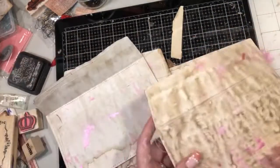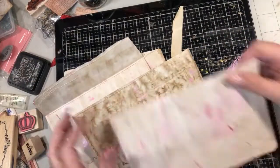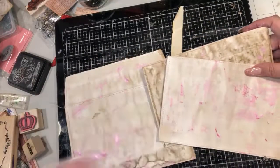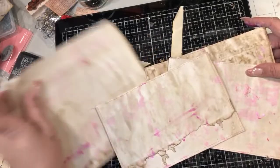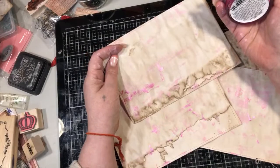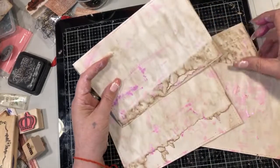So we're distressing envelopes for my little project that I made earlier. We coffee-stained them, sewed around with pale pink thread, put some Tim Holtz paint on here, and then ran it through some Indian Pink gilding polish. So now let's look at it and see what we think.